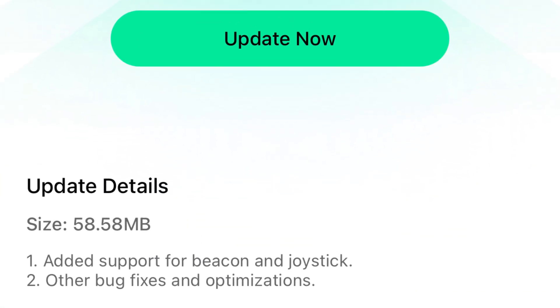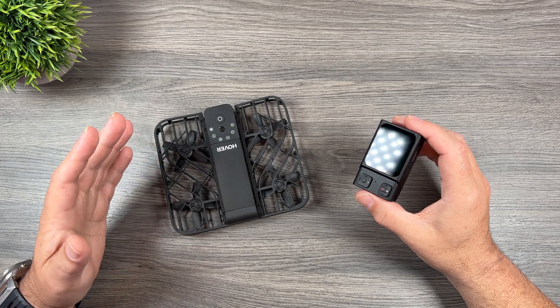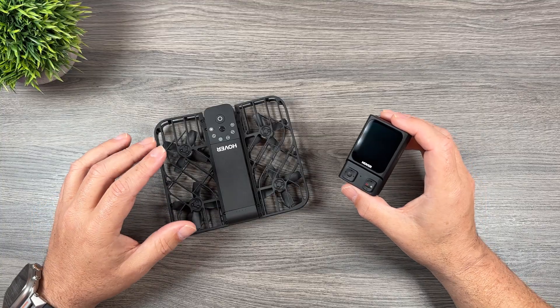You may not see the firmware update right away. When Hover releases firmware, they do it in different stages in different regions. It's been out for a couple of days but I just got mine this morning. So if it's not there yet, just check back in a day and it should be there.